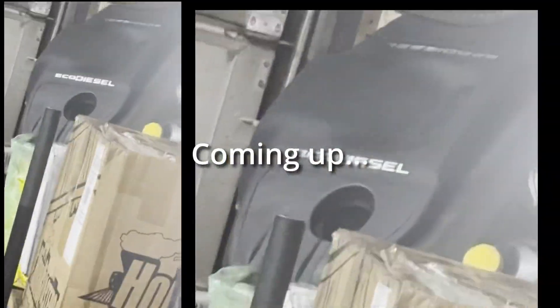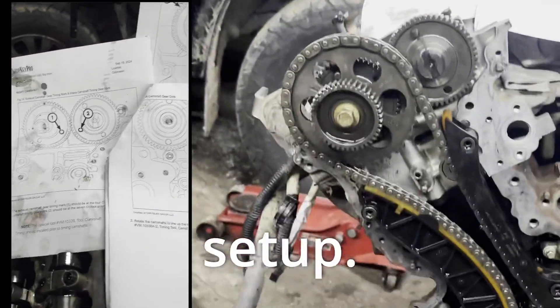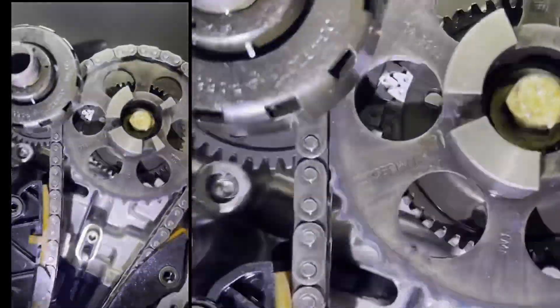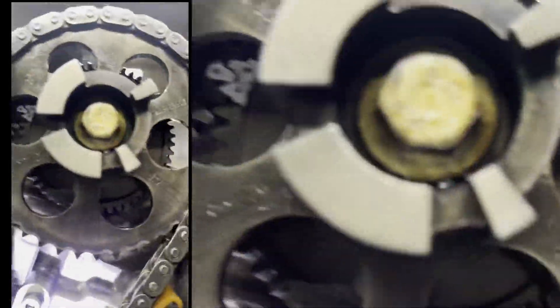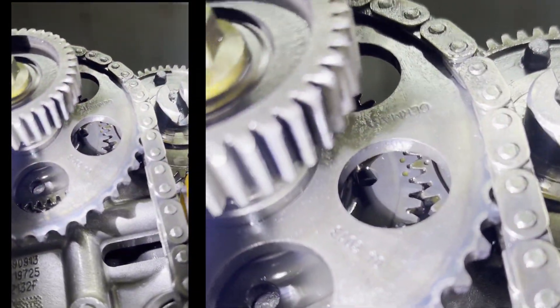Here's an EcoDiesel engine installed with the cab on — a three liter EcoDiesel timing chain setup. Driver side, passenger side timing marks are right there. When you get them aligned, your exhaust being that one and your intake being the inside, those dots will line up like that. When you get this side, they will line up like that as well.